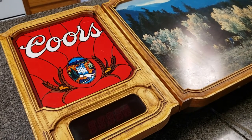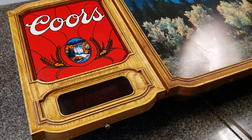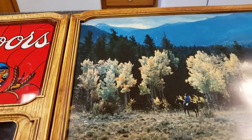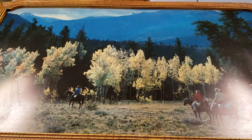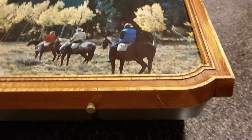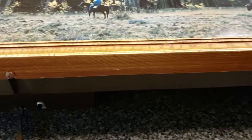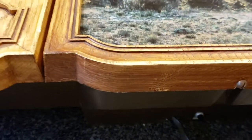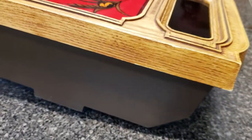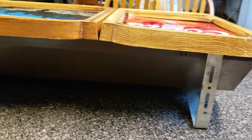Here we have a Coors 1981 lighted beer sign up for grabs on eBay. I'm going to go through it in the light first so I can show you some flaws on it, and then we'll turn off the lights and show you how well it works. It does have some markings and scuffing around the edging, and it does have wall brackets for hanging.